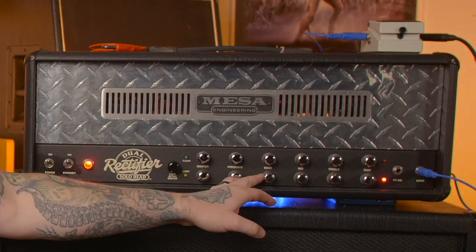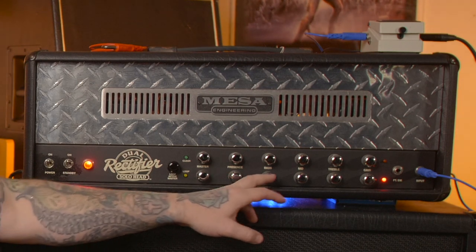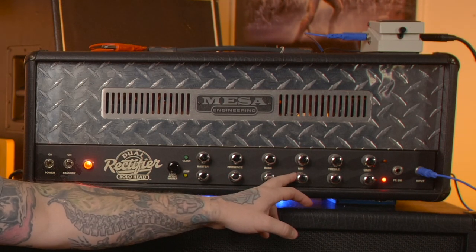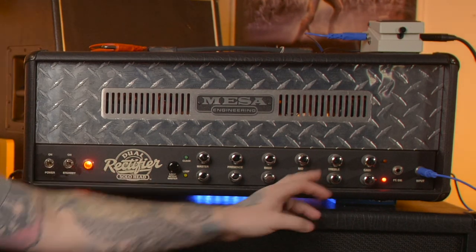These are pretty boomy, so if you dial back the bass here just a little bit and maybe come back on the presence to get rid of some of that hiss in the top end, then boost the mids and boost the treble to maybe about there.